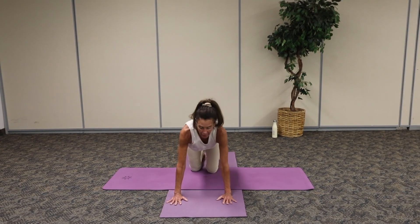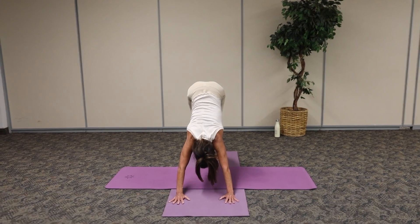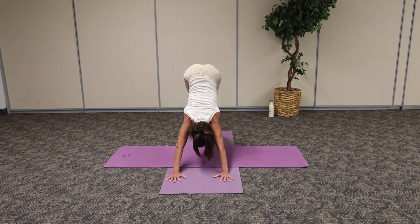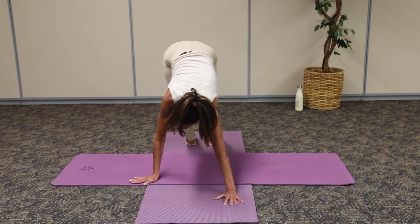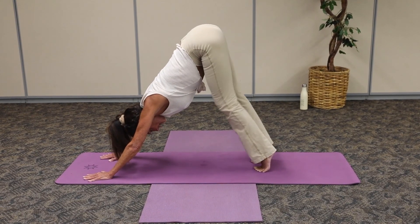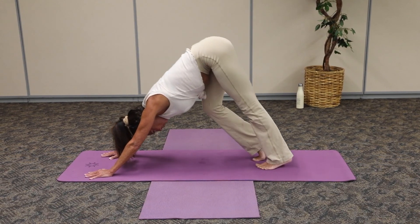Gently come back to the center. We're going to take it back in cow position. Now from here, we're going to take it to downward facing dog. On our tippy toes, we're going to push the hips nice and high so the tailbone is reaching towards the ceiling. I'm grounded through my hands and I'm going to push away from those arm bones. Bring the elbows in and breathe.